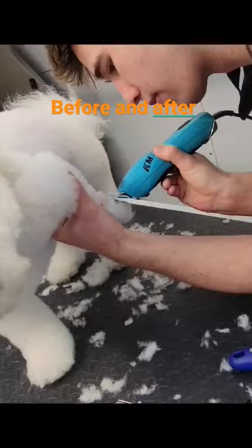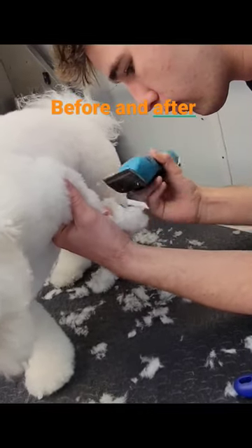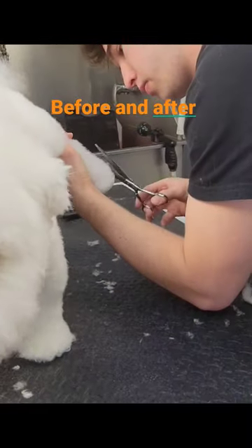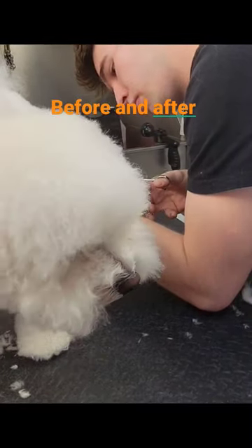One of the first things we do is shave the pads to make sure they got good traction when they're running. I did fast forward past a lot of the shave-down area, so now we've actually moved on to the scissor work.